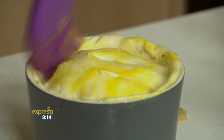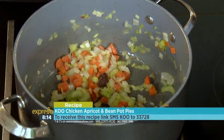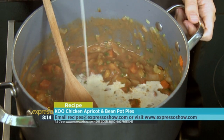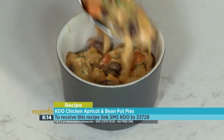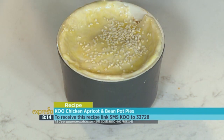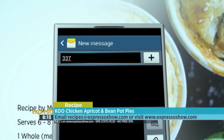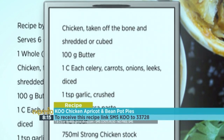Here's one last look in case you missed anything. Sauté onion, celery, carrots, leeks and garlic until softened. Add the harissa paste and flour and lightly sauté. Add sage, rosemary, coriander, Koo tomato paste and stock. Cook until sauce starts to thicken. Add cream and bring to boil. Stir in seasoning, cooked chicken, Koo apricots and Koo kidney beans. Allow to simmer until sauce has thickened. Fill the pie dishes with filling and cover with puff pastry. Seal the edges, egg wash the top of the pie lids and sprinkle with sesame seeds. Then bake for 20 minutes. For the full recipe, visit the Expresso Morning Show Facebook page or log on to expressoshow.com. SMS the keyword Koo to 33728 to receive the shopping list on your phone. Click on the link provided to view the recipe. SMSs cost R1.50. No free SMSs. T's and C's apply.